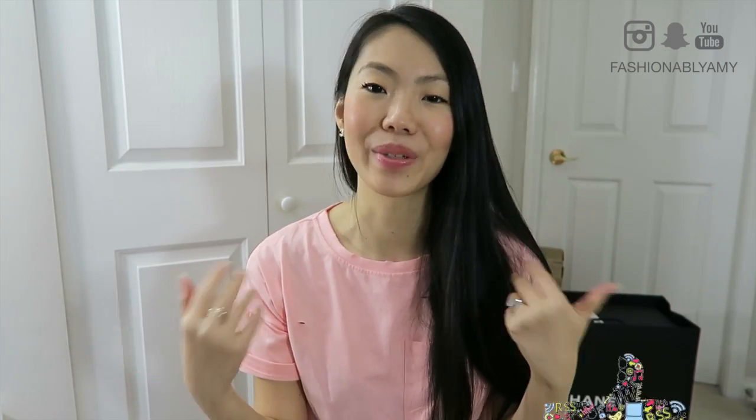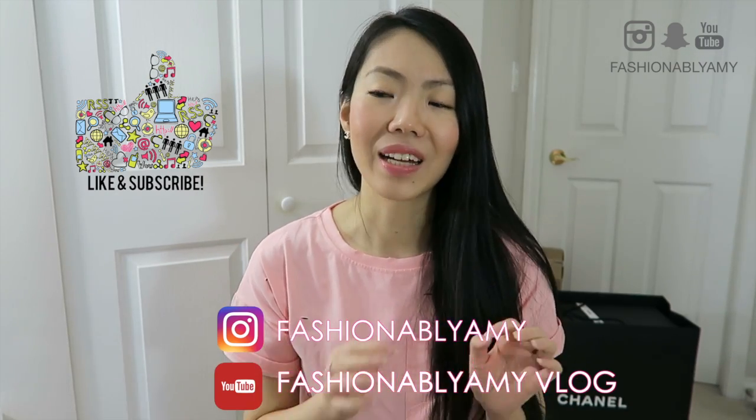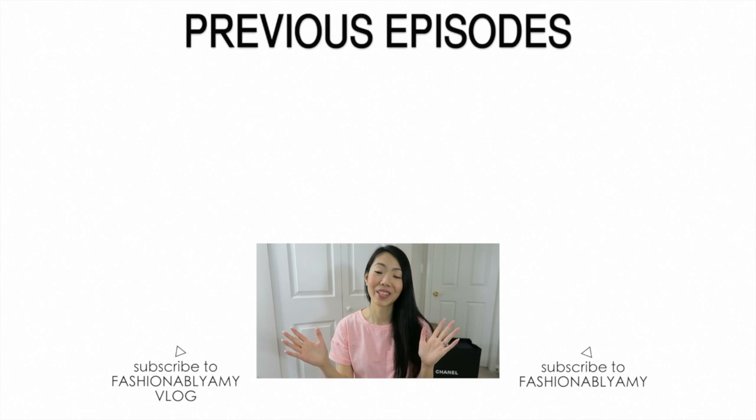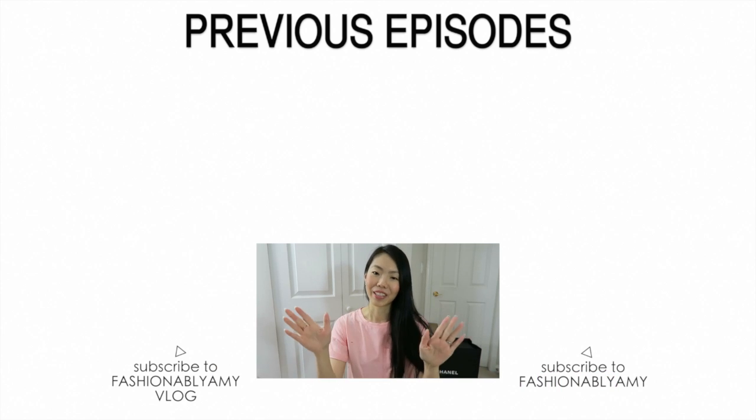Thank you so much for watching this video. I hope I was helpful. Let me know if you have more questions down below. Just a quick reminder: my giveaway of the Iris watch is still on until March — the last day you can enter is March 13th. I'll do my draw at midnight, so go and watch my video — I'll try to link it below. If you're new to my channel, I hope you'll subscribe because I make at least one video per week and often post several bonus videos throughout the week. I've just been really busy lately because I'm planning for my trip. I hope to see you guys again back on my channel — thank you for watching. I'm Amy, I will talk to you again soon. Bye!